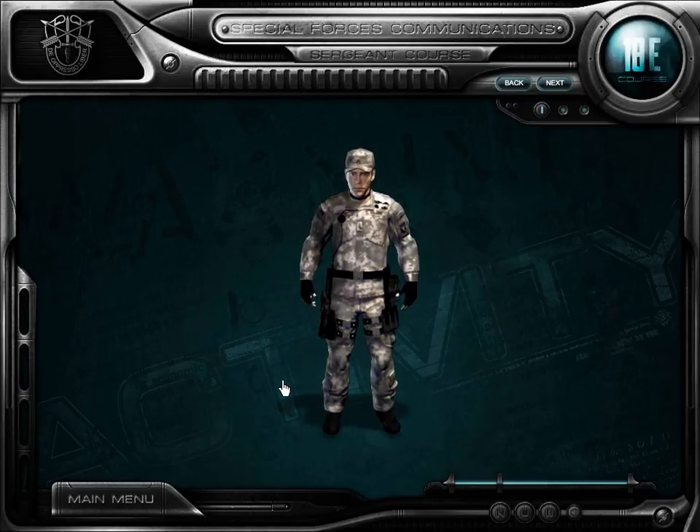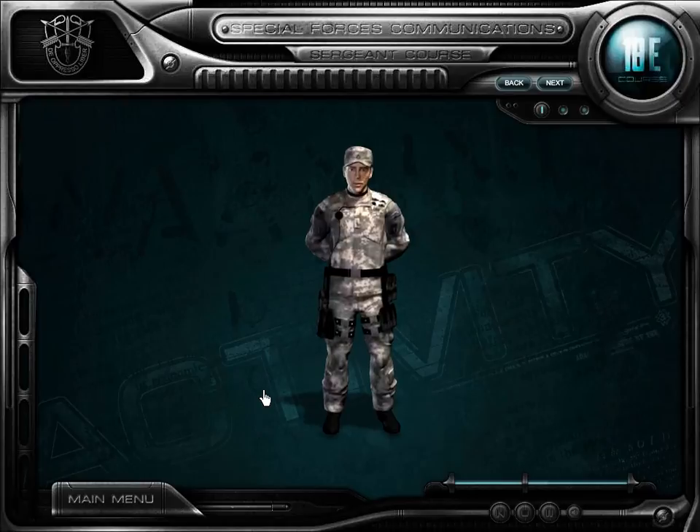A.J., it's time to show me what you know about the Embitter radio set. I want you to assemble a working radio from the components I've left on the beach.